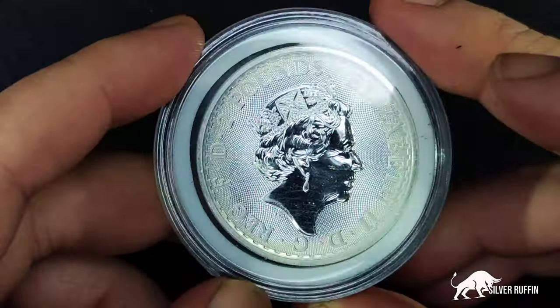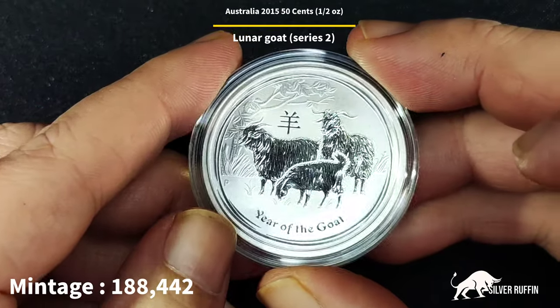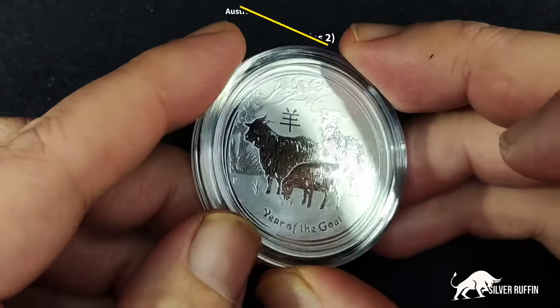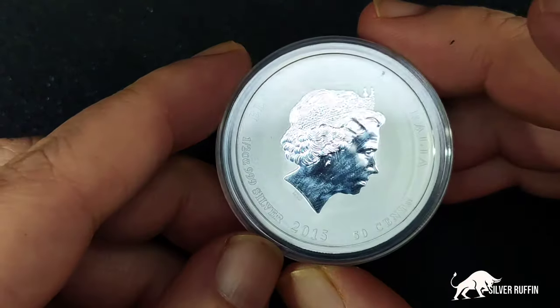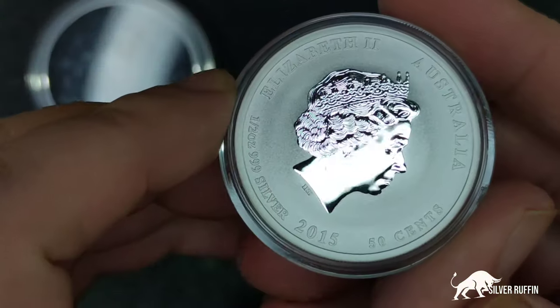Our final coin is the Australian 2015 Year of the Goat Series Two half ounce. I'm trying to complete the half ounce set — I think I've got about five pieces now, so I've got a couple more to go. And there are no scratches here — let me show you — flawless.